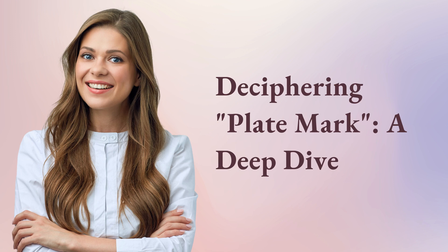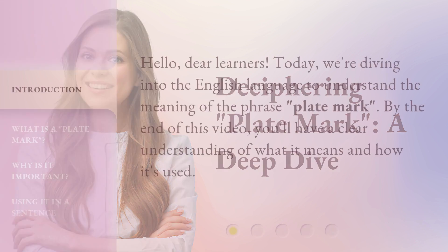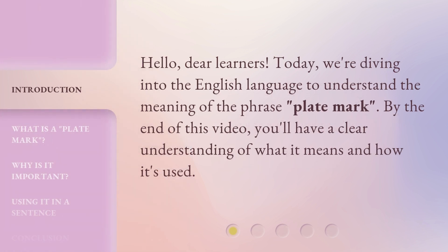Deciphering plate mark – a deep dive. Hello, dear learners. Today, we're diving into the English language to understand the meaning of the phrase 'plate mark.' By the end of this video, you'll have a clear understanding of what it means and how it's used.